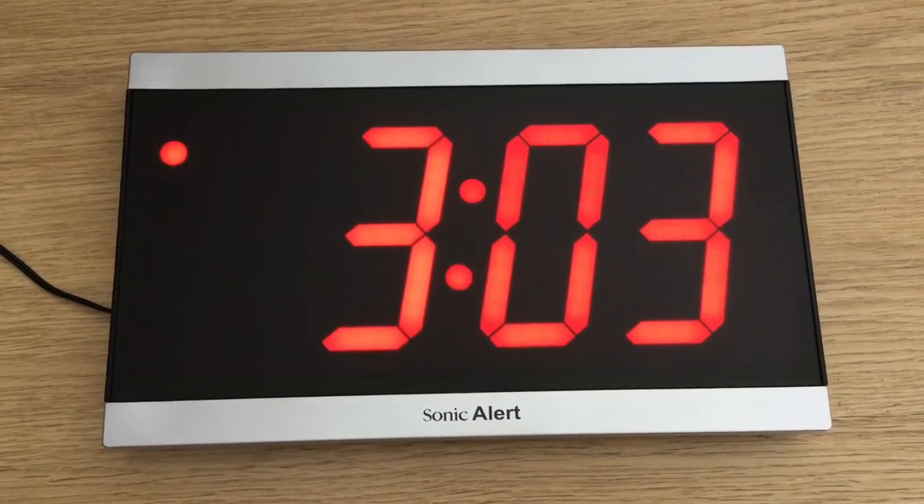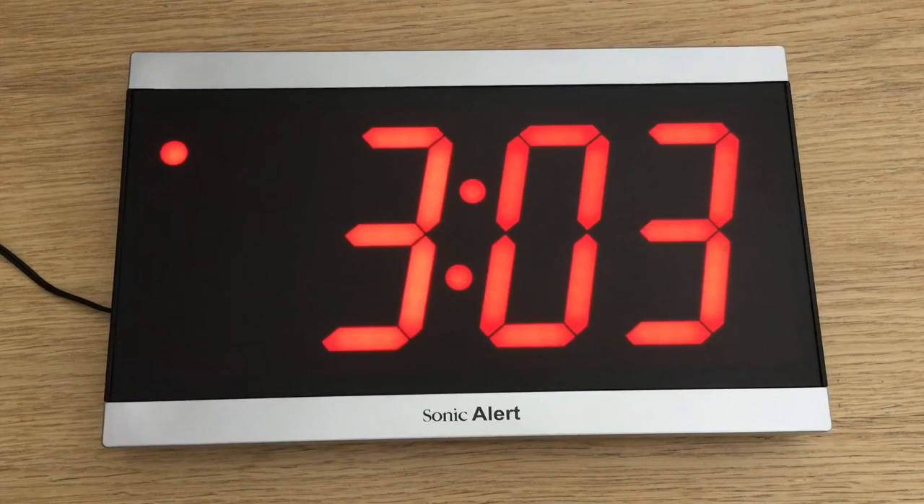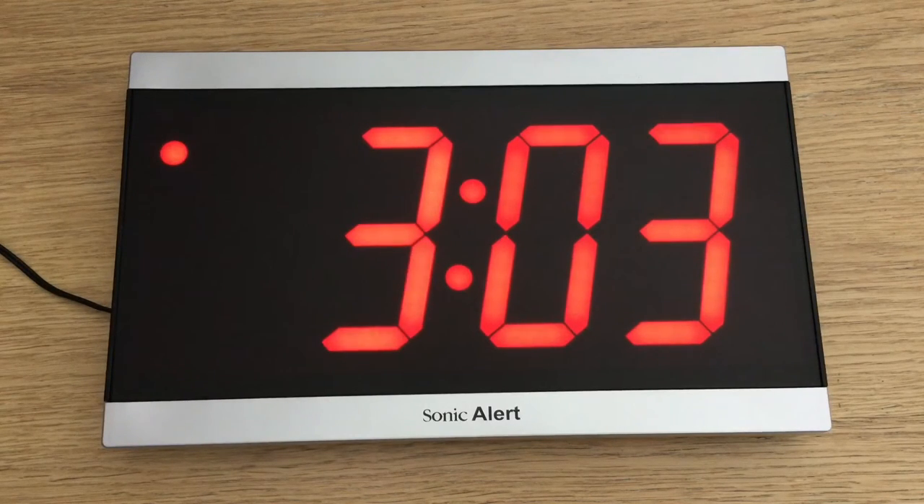I've set the time and the date — it's 3:03pm and there's the date. The red circle at the top left shows that it's 3:03pm rather than 3:03am. You can also change it to a 24-hour clock rather than a 12-hour clock, and I'll show you that now.